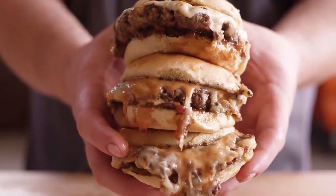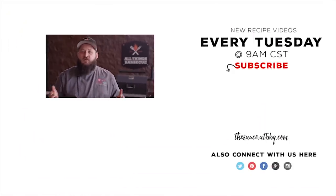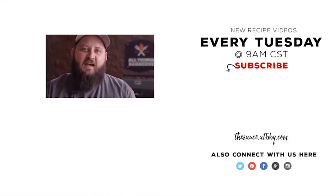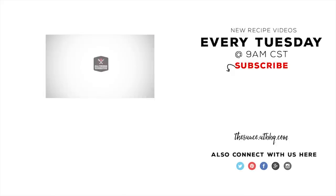Thanks so much for watching. Be sure to check out atbbq.com for all of the products featured in today's video. If you enjoyed the video, please hit that subscribe button. If you have any questions or comments, or there's anything you'd like to see me cook, let me know in the comment section down below. For more recipes, tips, and techniques, head over to thesauce.atbbq.com. All Things Barbecue — where barbecue legends are made.